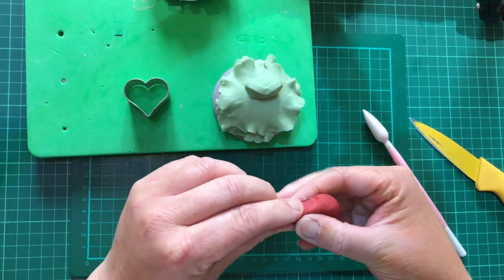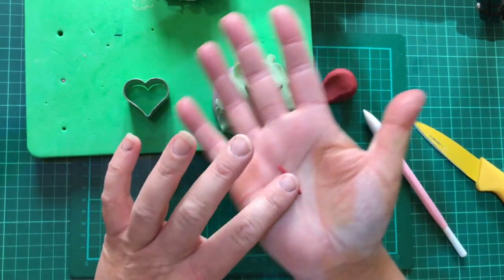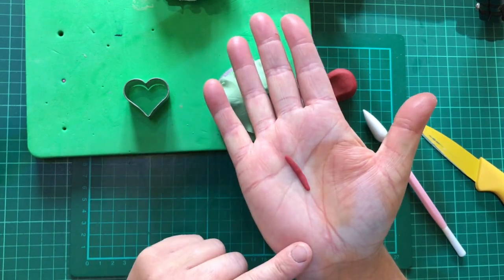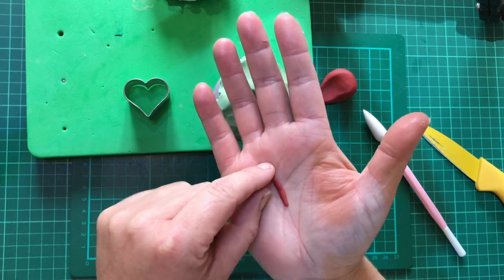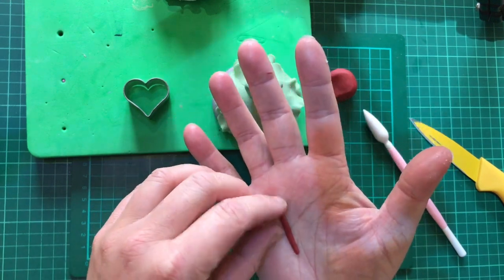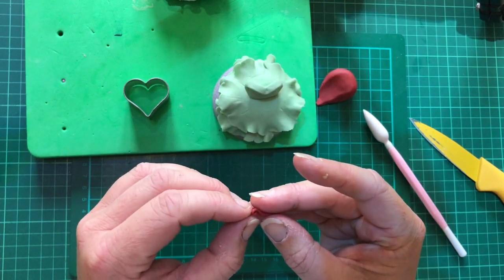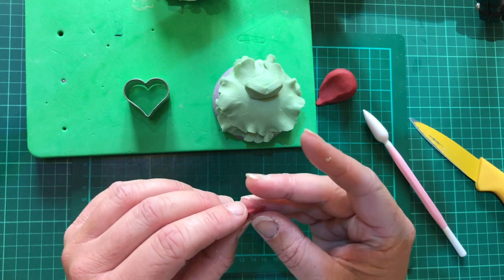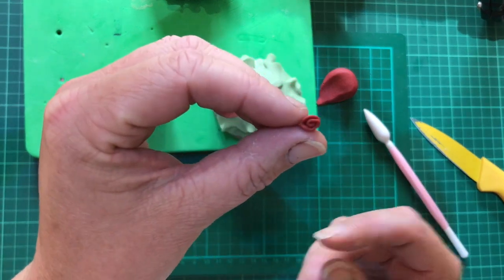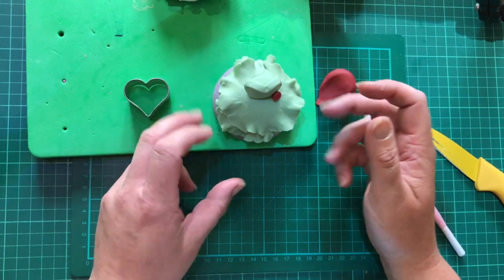I've got a bit of red fondant so I'm going to do a couple of small roses. Get a tiny bit of fondant, roll it in your hands like a little sausage, flatten it down, and then roll it up tightly. It can be a little difficult if you've got nails, but you want a nice tight rosebud. Just stick one on the side there.